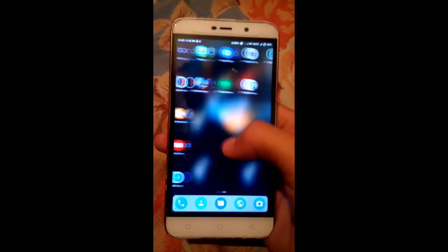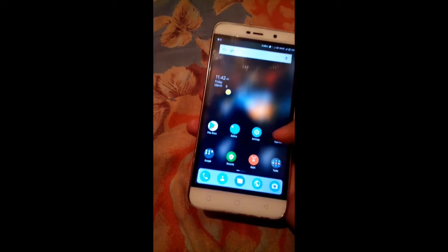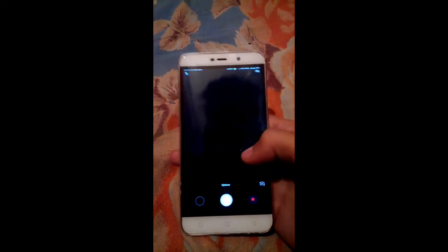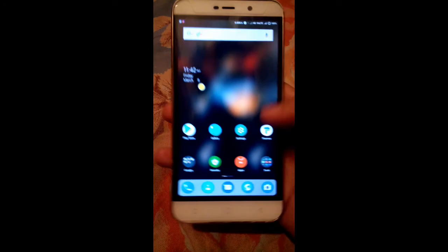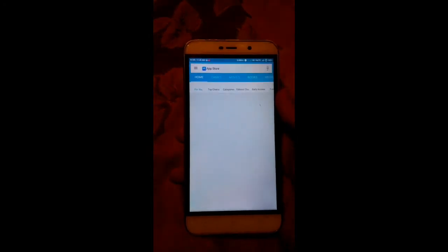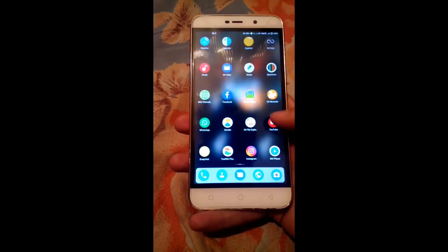The UI is smooth again. Let me check another feature of the ROM — let us check if the camera is working or not. Yes, the camera is also working, and I have checked that video recording is also working fine with no issues. The GApps come included in this ROM, so you don't have to manually flash a GApps package. As a result, the Play Store is also working fine.